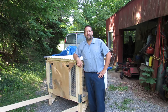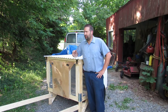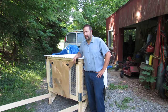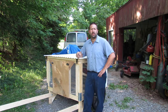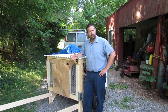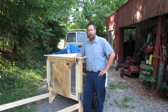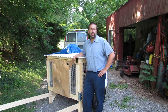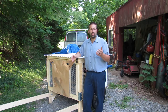Hey guys, welcome back to Nature's Cadence Farm. Today we're going to be talking about our new Chick Shaw 2.0 that we just made. This is from Justin Rhodes, and we're going to put a link to his stuff. We really want to say thank you to Justin Rhodes and his channel and everything he contributes to the community. We got these plans from his Google Drive.